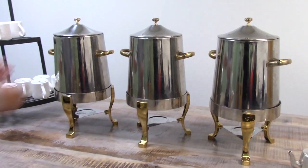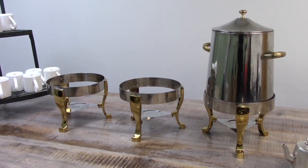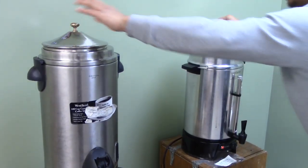When assigned to fill a coffee station, you will have to set up three samovars for regular, decaf, and hot water, and a small pitcher for half and half. To get the coffee station ready for service, bring the samovars over to where the coffee is being brewed and where the hot water is being prepared.